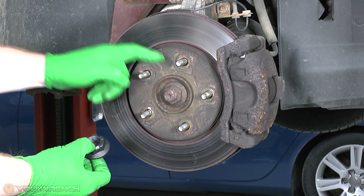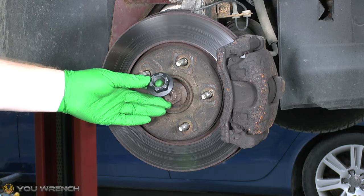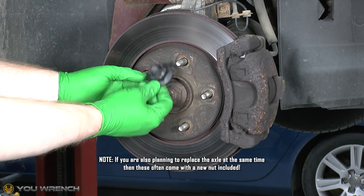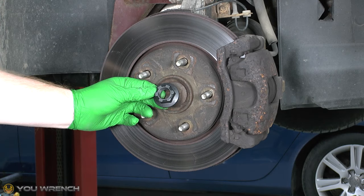Now of course not everyone does that - some people do reuse the old nuts. But as mentioned in the Dodge workshop manual they are very specific that you should not reuse it. Unfortunately these are quite expensive - you're talking about maybe $15, $17, $18 for one of these nuts. So they're definitely not the cheapest thing, and it also seems quite hard to get non-genuine ones.